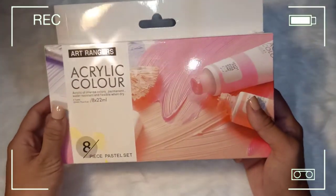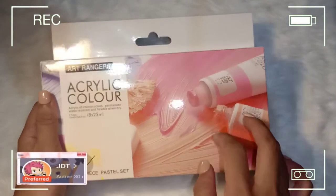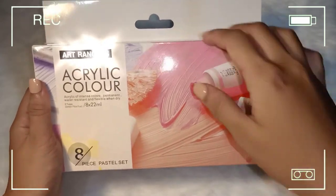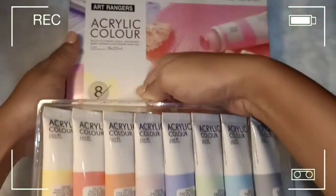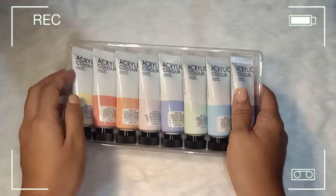So this is the next acrylic set that I bought from Shopee again — same shop as the previous 12-color acrylic. It's a pastel set in 8 pieces, 22 ml each. Super cute, as in!